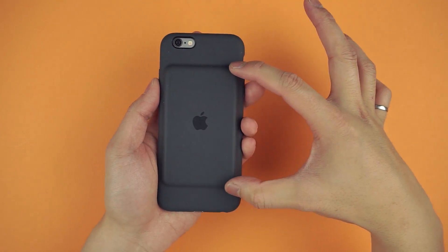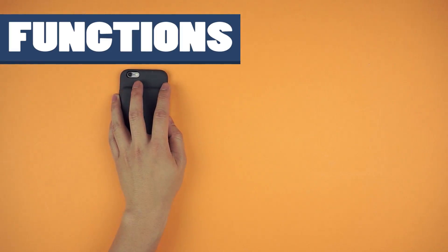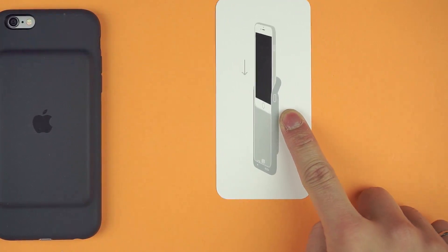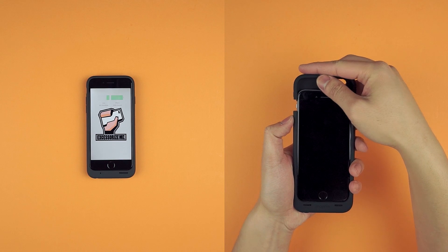But the heart of the case is an 1877 milliamp battery. And yes, the charging indicator is on the inside of the case. But that's the point — I don't want to deal with it. This case is meant to be super simple. The instructions included are one diagram of how to install the iPhone, because really, after that, you don't have to worry about it. Just know that you have more battery now.